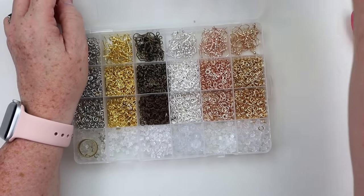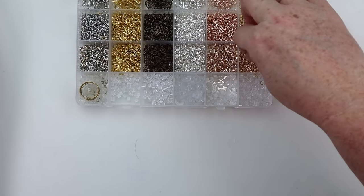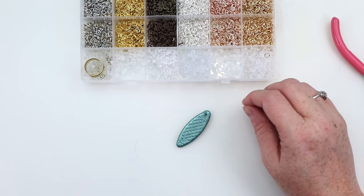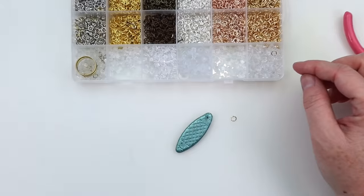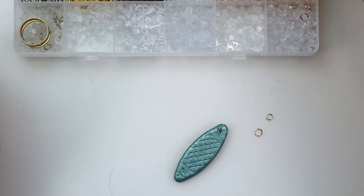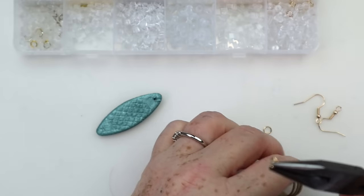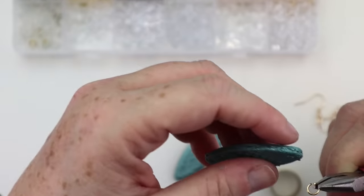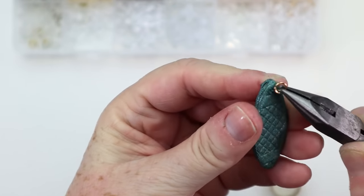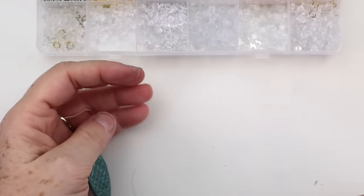Now you need to grab your little earring set. I got this from Amazon — it was a really good deal and came with all these different colors. They were nickel free and lead free, and it came with a jump ring opener, which was huge, as well as pliers and tweezers. For this one I decided to go with the matte gold. You'll need one larger jump ring as well as one smaller one. The larger jump ring is the one that feeds through the hole on your wooden earring. The smaller one attaches to your actual earring hook and then to that larger jump ring. It's just a matter of opening these up and hooking them all together to make yourself an earring.